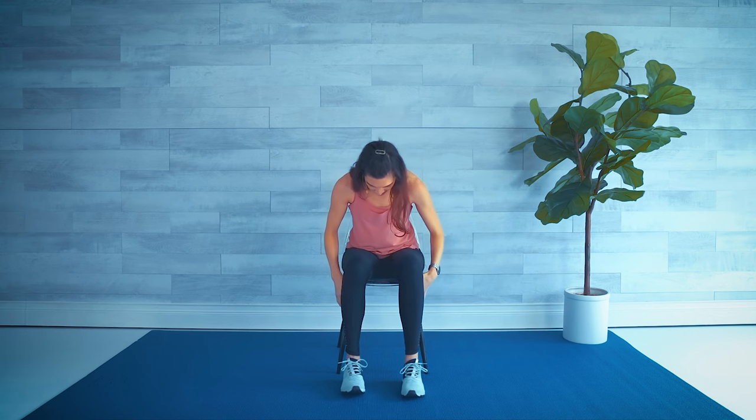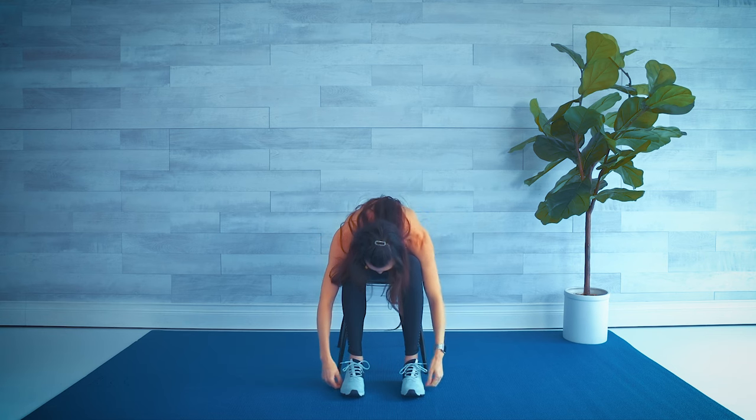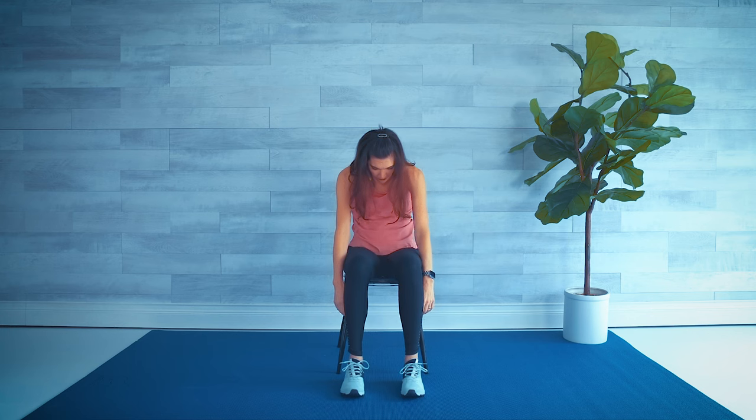Tuck your chin, slowly roll all the way down, chest coming over the tops of the legs, back softly rounded, just hanging here like a rag doll. Go down as far as you comfortably can. Relax the shoulders, relax the neck. Inhale, exhale — starting with the tailbone, let's roll it up vertebrae by vertebrae.